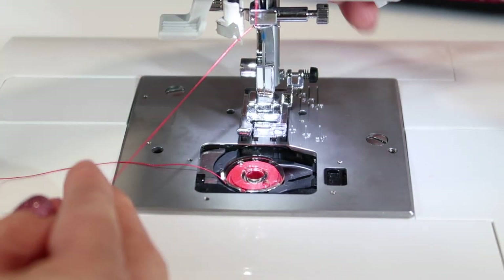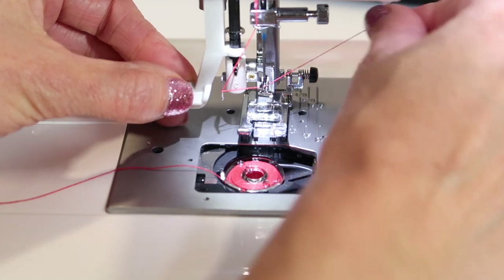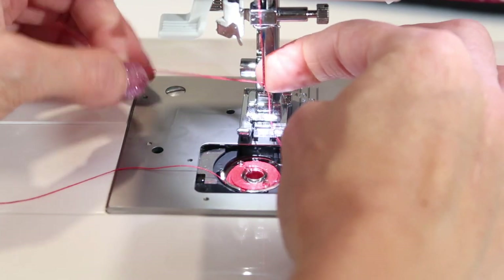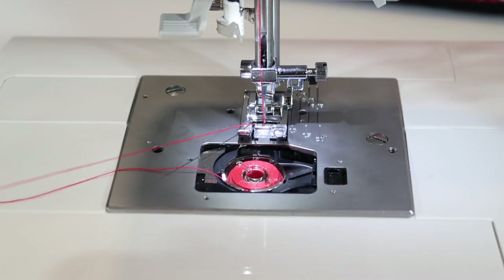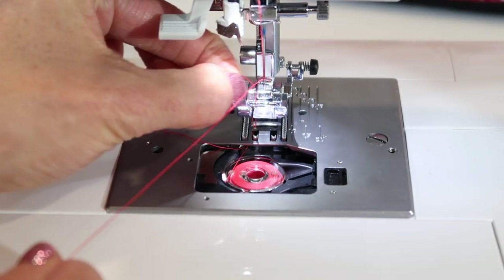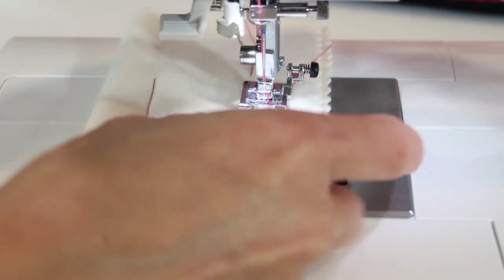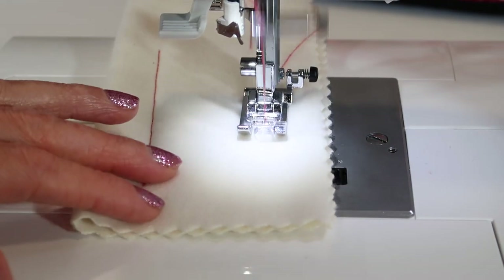Next, lower down the presser foot and use the needle threader to thread the needle — it's also a way to check that you got the needle all the way up at the highest position. Then bring up your bobbin thread by touching the needle down button two times. Bring up that loop of thread — that's the bobbin thread — and cover it up. Test to make sure the machine is threaded correctly, and if it is, it will sew nice and smooth.